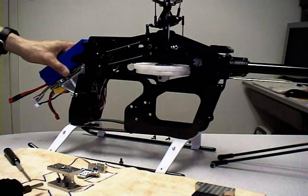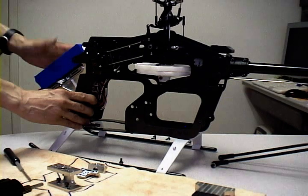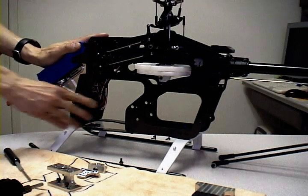The nice thing about this tray is it allows you to position the battery about three quarters of an inch down the tray or above the tray, just to set up your CG, which is pretty important.